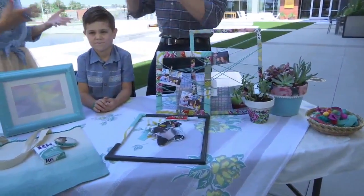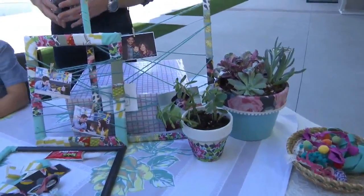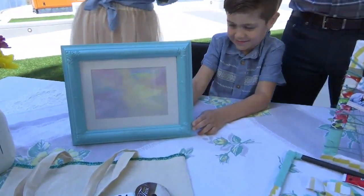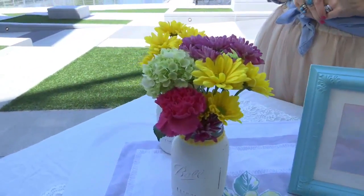Let's be honest — everybody's already got the macaroni necklaces, you know? Or pottery that doesn't look like what it's supposed to. So these are practical things that look really pretty that you could actually have out. And no matter what, mom's going to love whatever you make, but we have some pretty cool ideas for you.